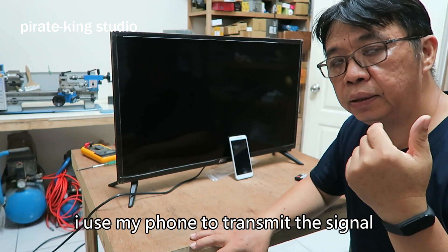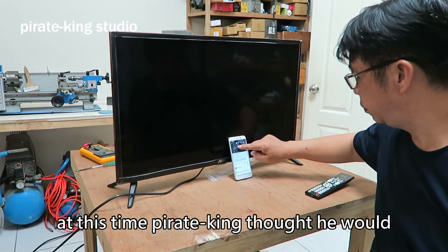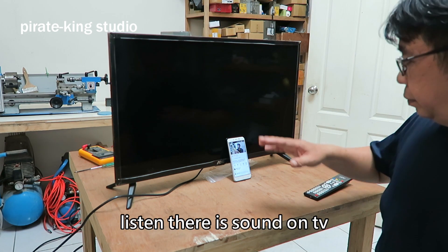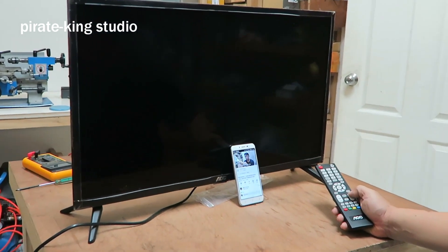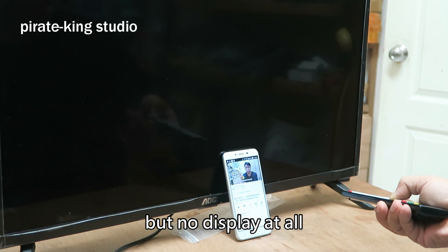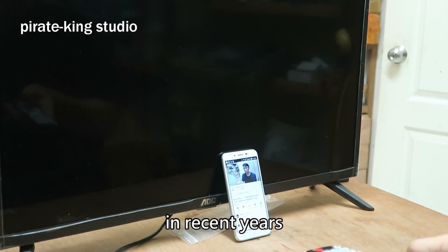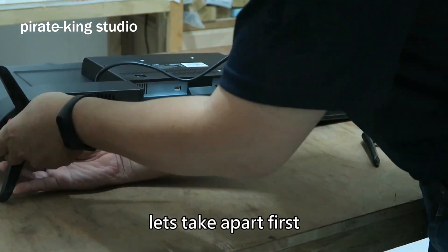I used my phone to just make the signal. Pirate King saw he will fix the TV perfectly — this is so naive. There is some loud TV but no display at all. I feel this kind of malfunction has been increasing in recent years. Let's take it apart first.